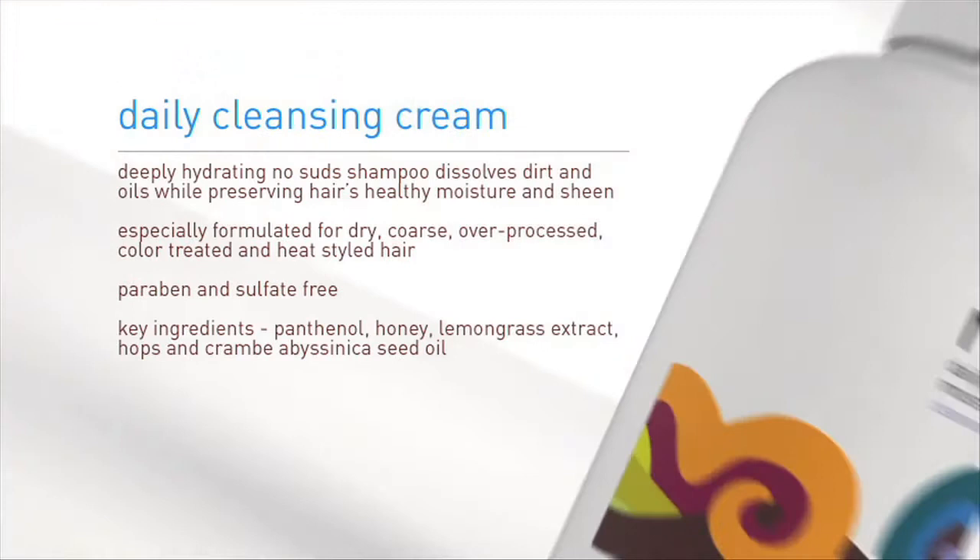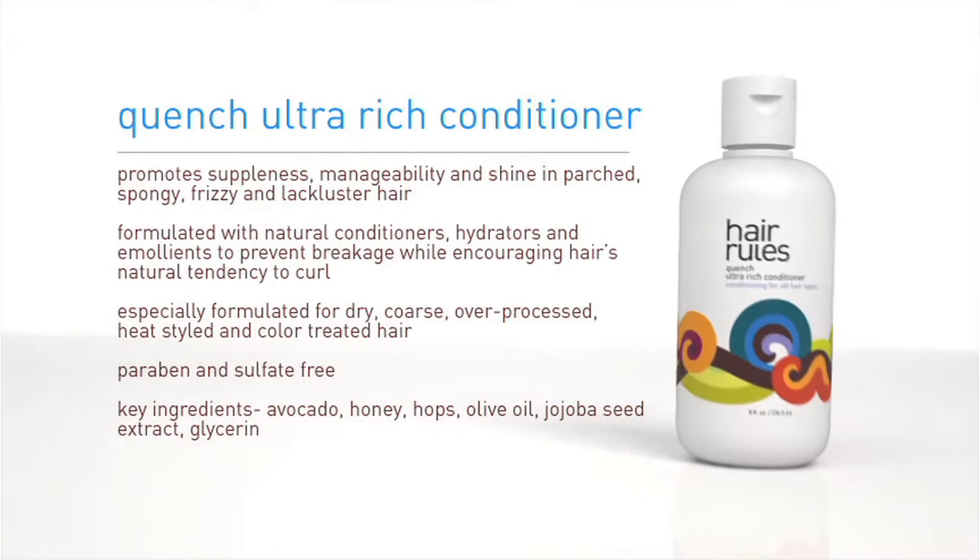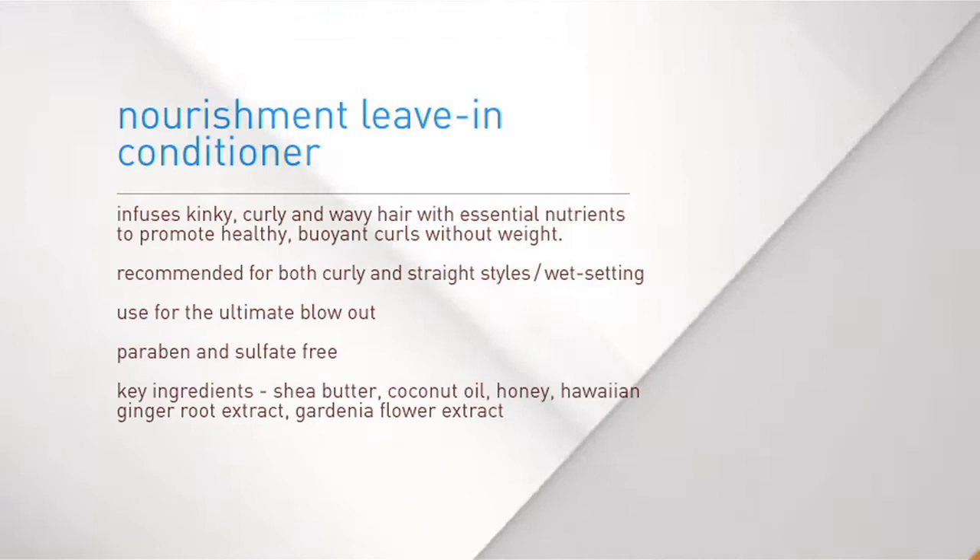Rinse and follow with Quench Conditioner, which can be left in for 5 to 20 minutes for deep treatments. If you need additional moisture and softness, you can use Nourishment Leave-In Conditioner.